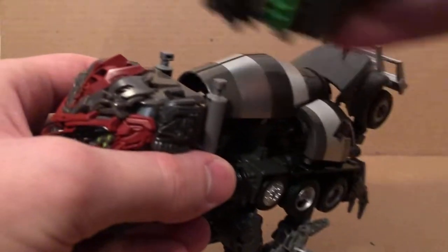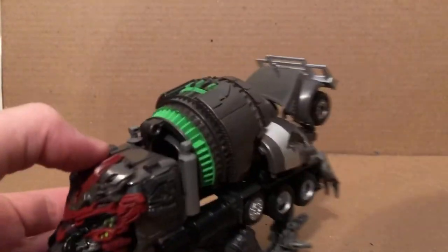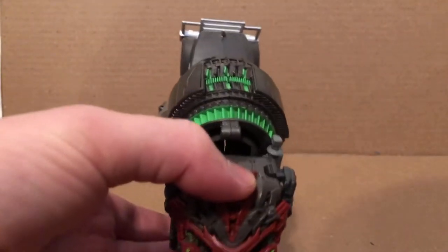Now Mixmaster and this little piece that came with Overload — just clip this over the mixing drum. There we go, got that clipped over right there as you can see.